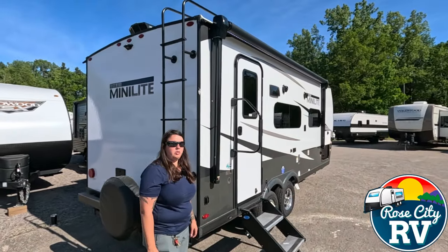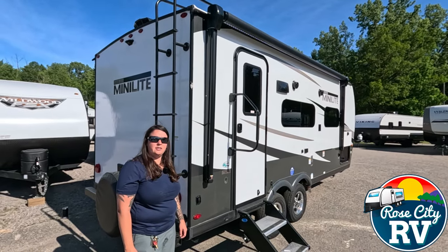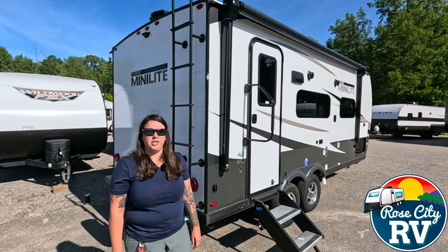So that's going to do it for our 2024 Rockwood MiniLight 2109S. Thanks for watching. If you like this video, please like and subscribe to our channel.